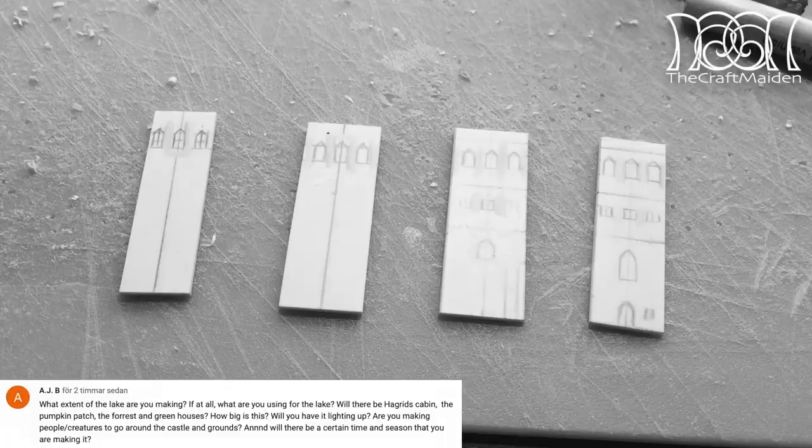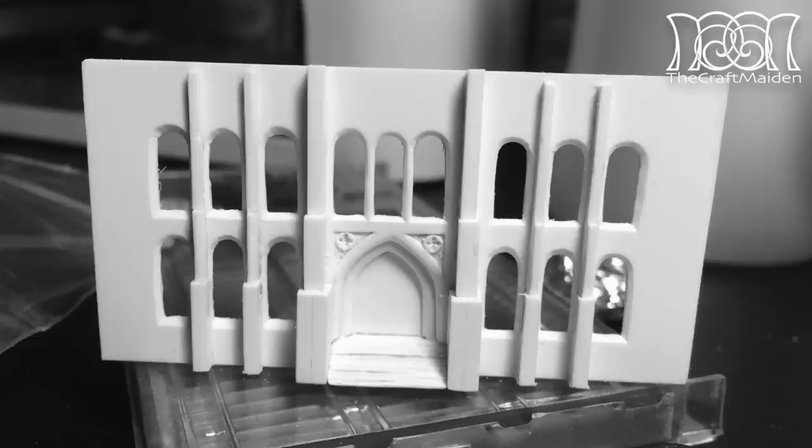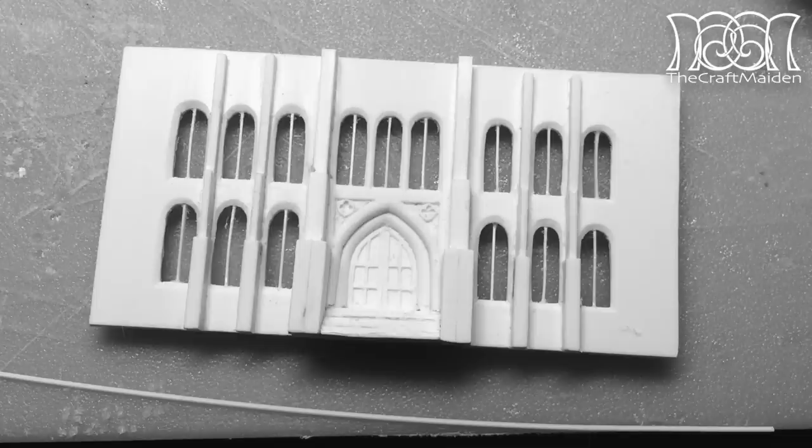Will you have it light up? I really want to add fiber optics to it, but as I don't know anything about that field just yet, I have to study it to see if it's something I can do, but it would look quite awesome, wouldn't it?